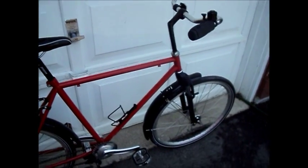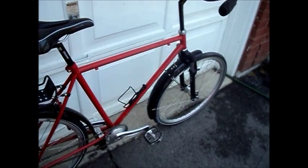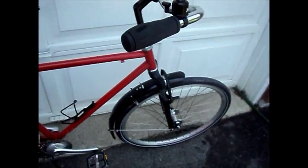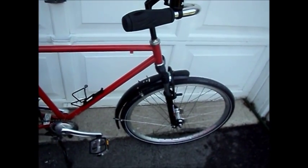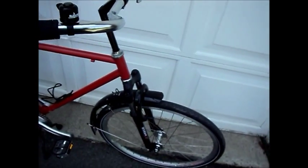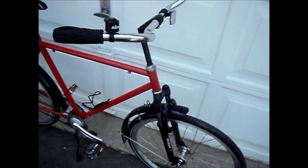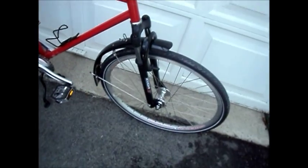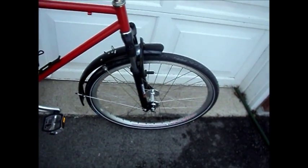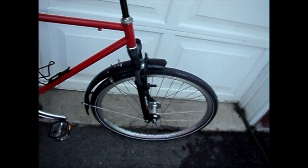I stripped it down, basically threw everything away except the frame. I was originally going to use the fork that came with it, the rigid fork. But the steerer was 21.1mm, and quill options for that are a little bit scarce. So I had this cheapo suspension fork just laying around, so I just thought I'd mount that in there.